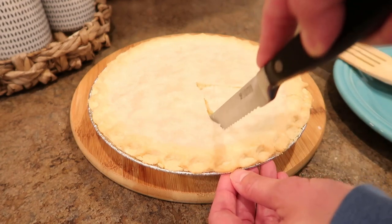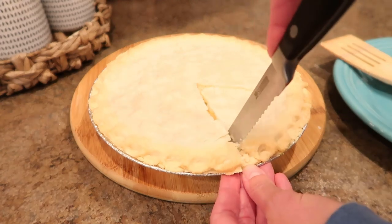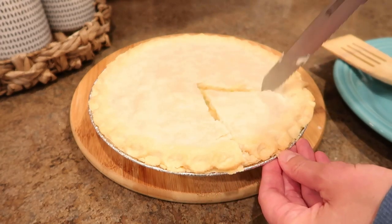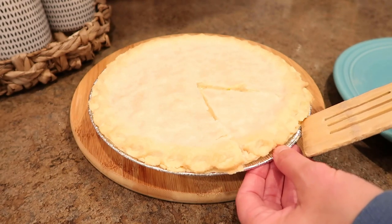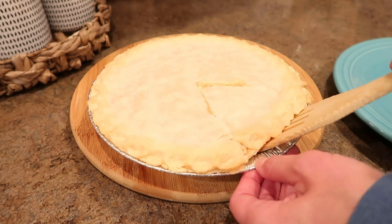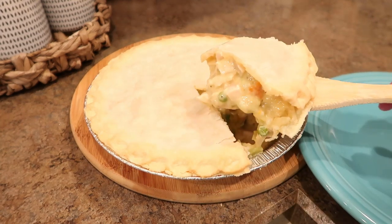Hey y'all! Welcome back to my channel. For today's video, I'm sharing how I make my chicken pot pie. This is a very simple recipe — it's just a lot of prep work. Whenever I make these, I always make enough to complete about six to seven pies because I like to freeze them for really quick meals. And I'm going to show you how to do all of that today.